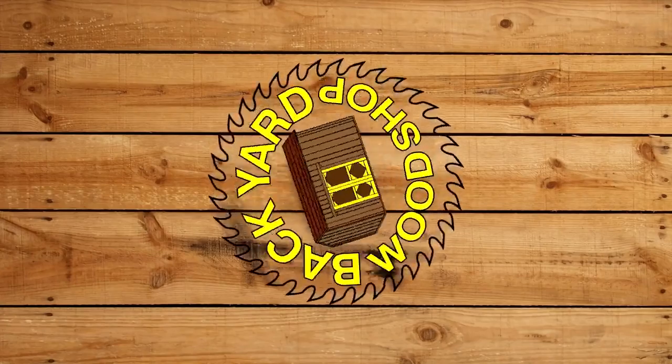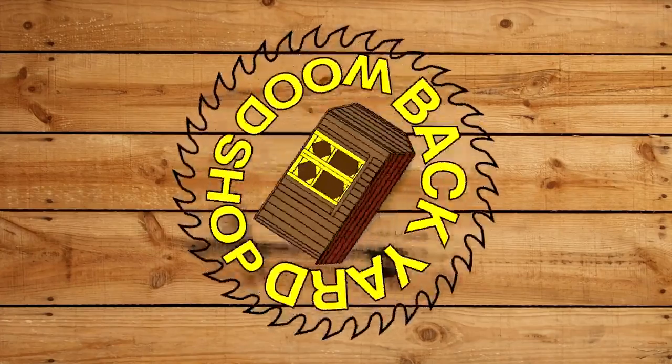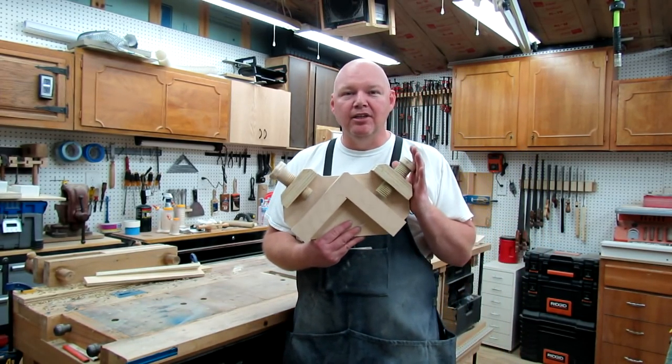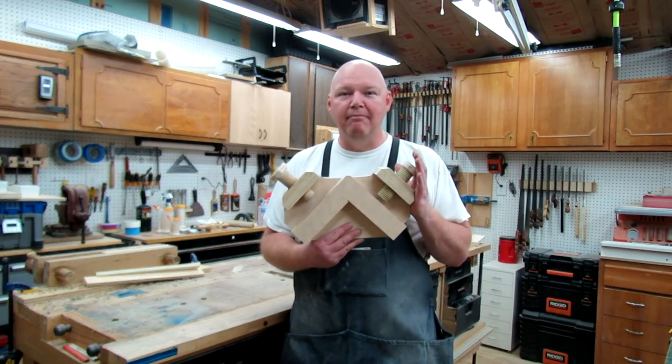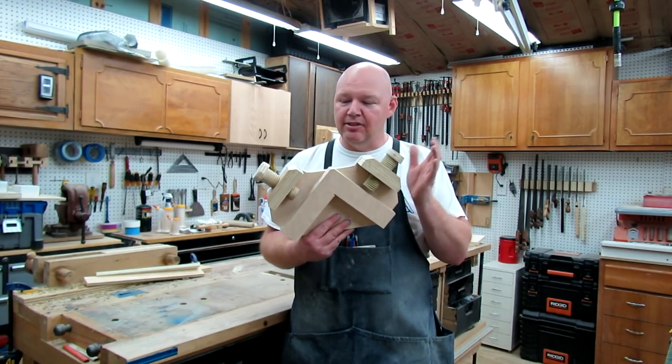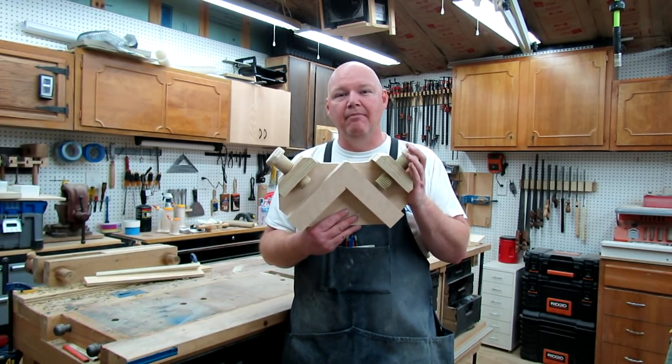Welcome to The Backyard Woodshop. Today I'm here to show you guys how to save some money with a shop-made corner clamping jig. This one is fashioned after the commercial version from Rockler. Theirs is a great design, so I thought why not make a shop-made version.